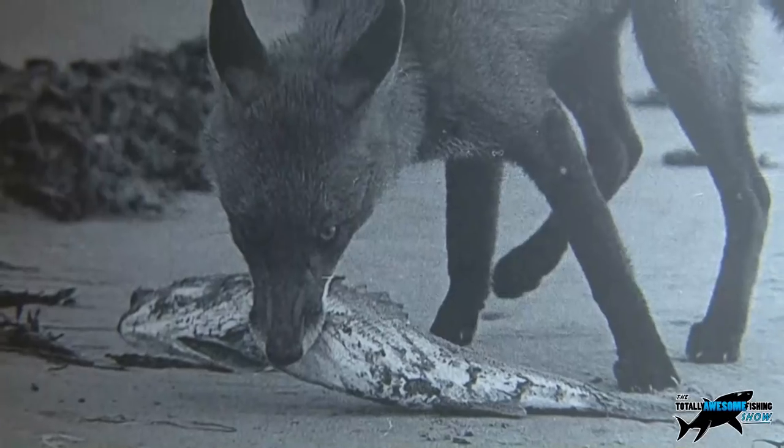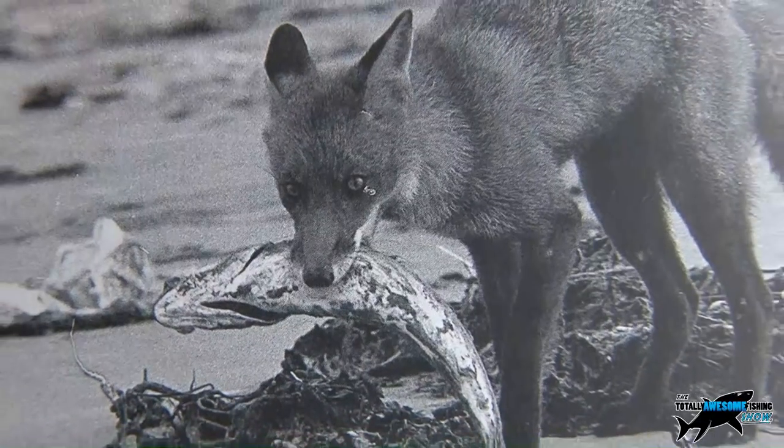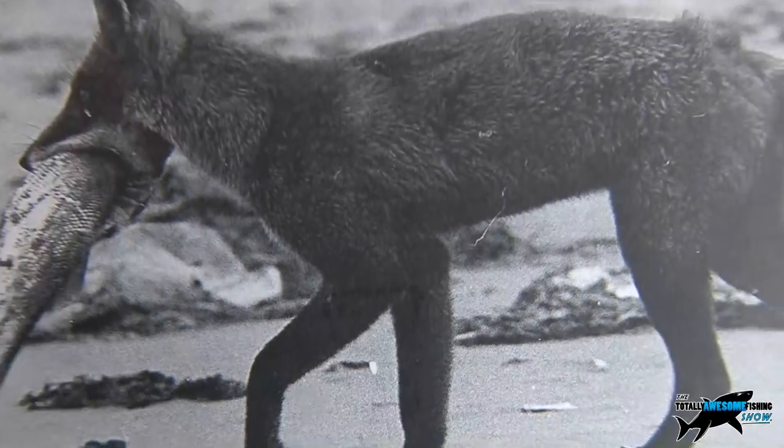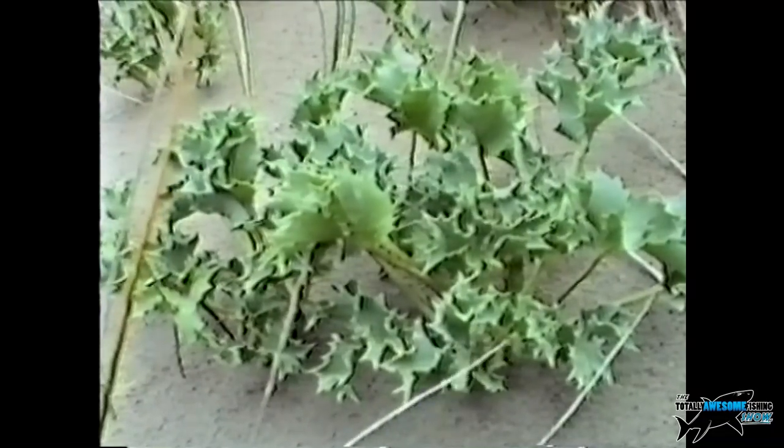Lots of different stuff lives in amongst here — I've actually seen foxes come up and pinch a fish straight off the beach. It's a beautiful place, and there you can see Inch Strand in the background with that wonderful surf creaming in.